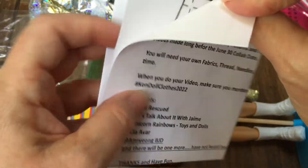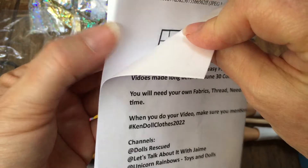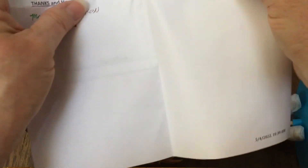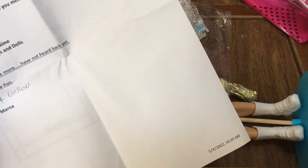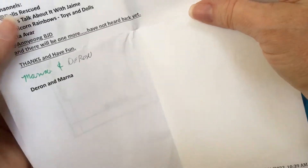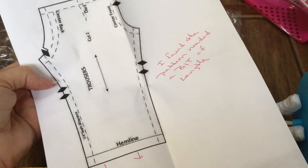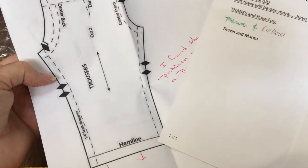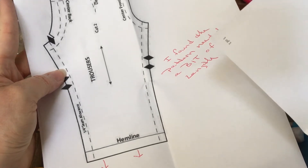I'll probably go back through all of this on the actual video where I show my creating process. I'm glad I'm getting this video up today, because tomorrow is when she's going to be doing a tutorial on the outfit — I wonder if that's going to be up publicly on Marna's Dolls Rescued channel. I found the pattern needed a bit of length, so it looks like she made the pants a little bit longer.